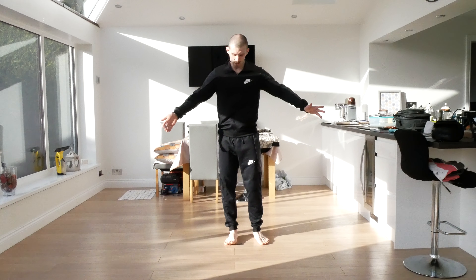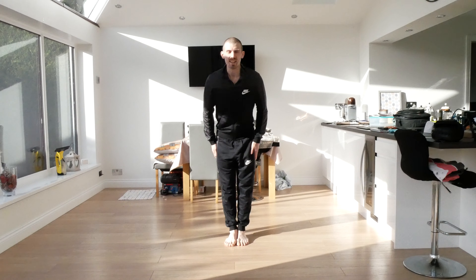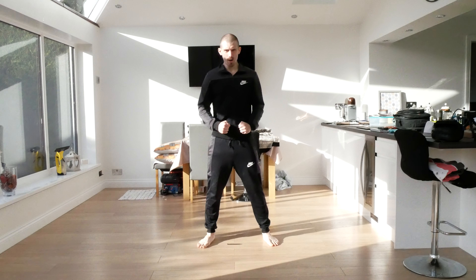Right guys, today we're going to do a little bit of a follow-along lesson. So if you face me, feet together and bow. Right, just stand in your ready position, nice and strong to start with.